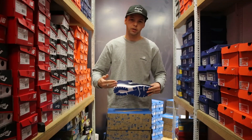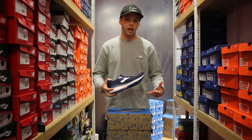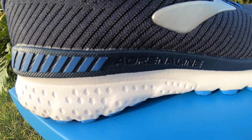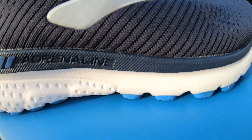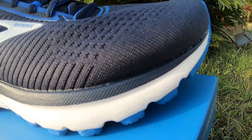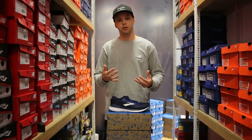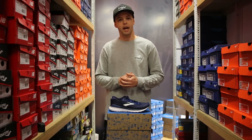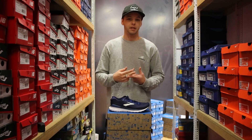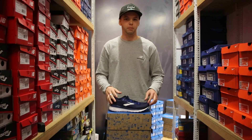Moving on to the midsole — it's a Bio-Mogo DNA or DNA Loft cushioning, pretty much a blend of two cushioning systems running through the shoe. This makes for a really soft, plush, cushioned shoe. They're designed for longer mileage, around 1,000km, though realistically closer to 800km with decent training. This shoe competes with your Asics Kayano, Saucony Hurricane, and plenty more.